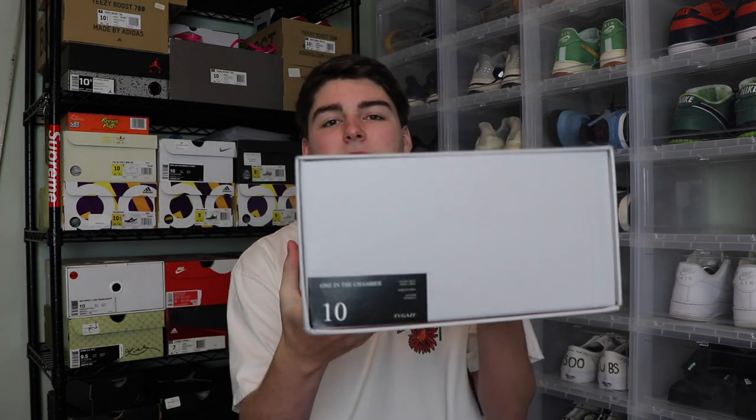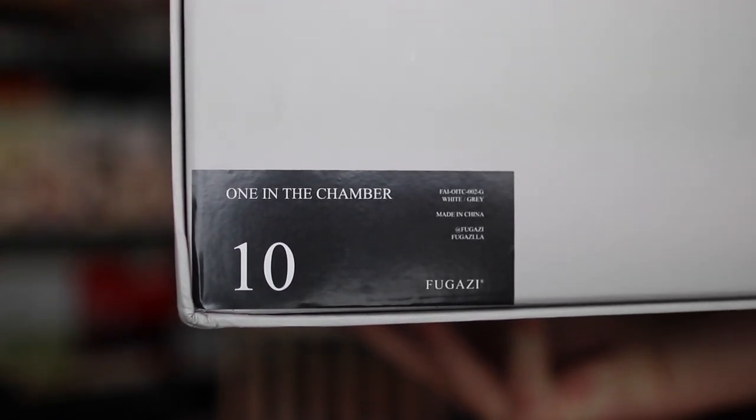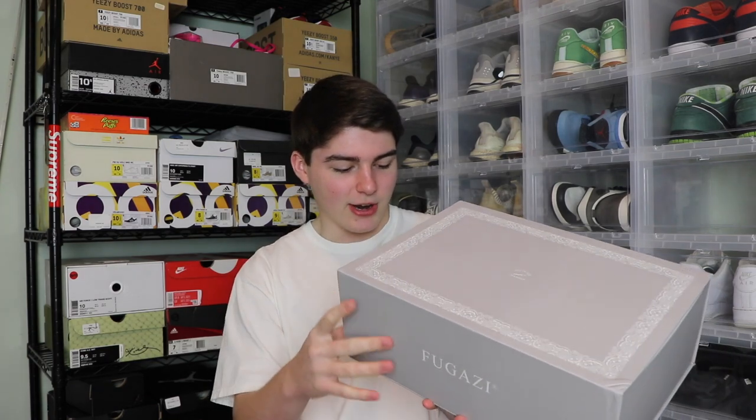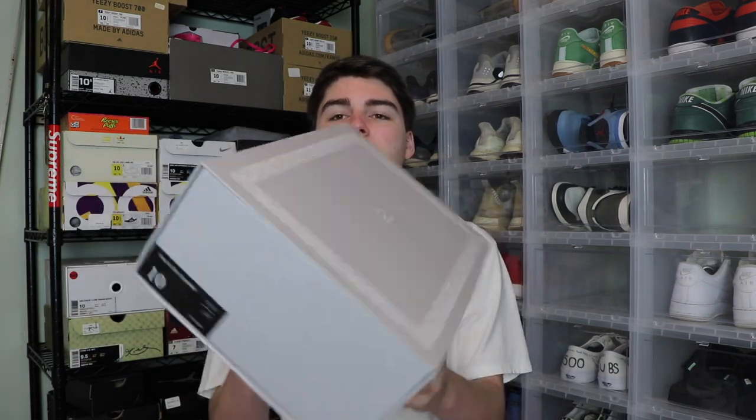Starting off on the size tag, you guys will see size 10. These only came in full sizes, so I went with size 10. It says one in the chamber, Fugazi, made in China, and it's got their Instagram and stuff. Gray box all the way around — on one side it says Fugazi, the other side also says Fugazi. And then on the top you got like the paisley bandana print, and it says one in the chamber with a little logo right there.